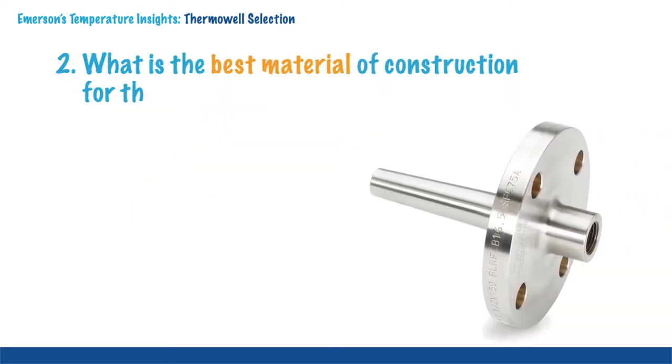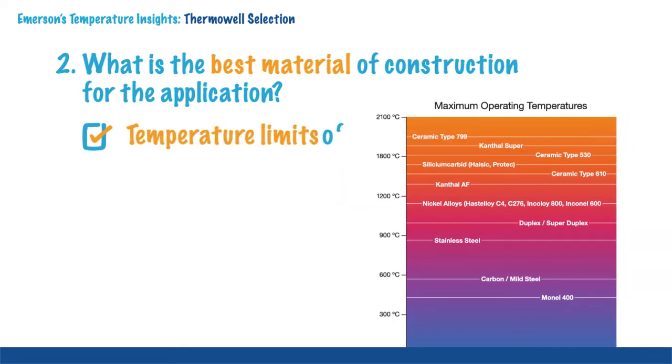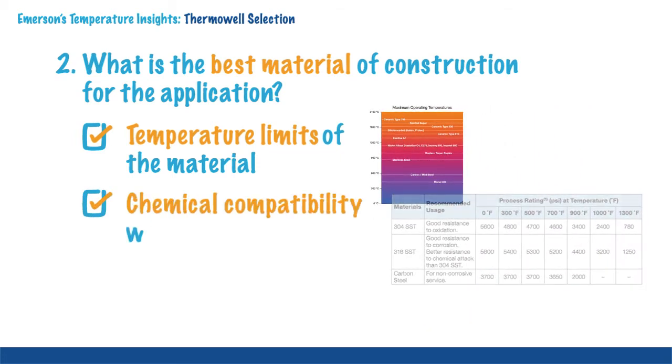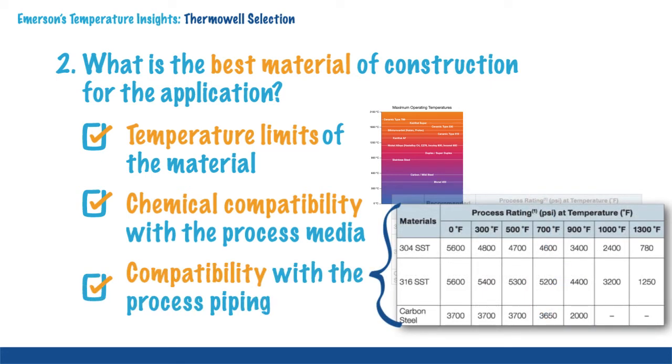The material of construction is an important consideration in choosing a thermowell for any given application. Three primary factors affect the choice of material. First, the temperature limits of the material. Second, chemical compatibility with the process media. And third, compatibility with the process piping material.